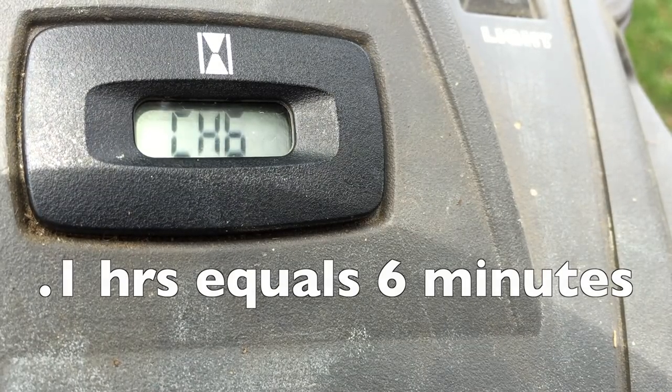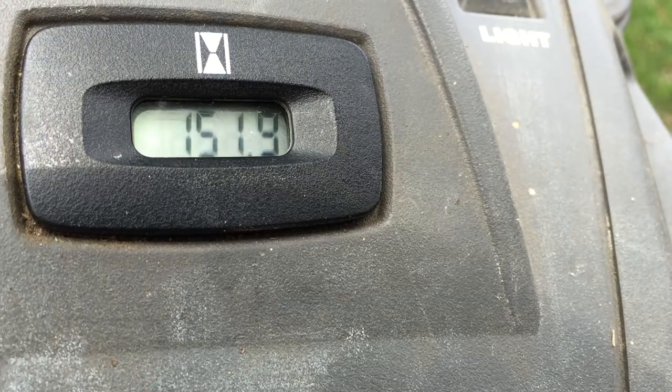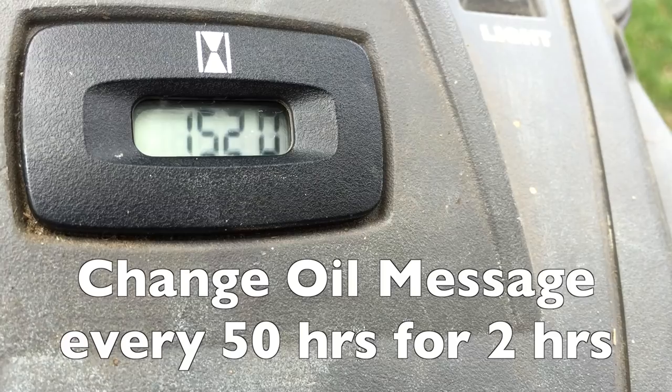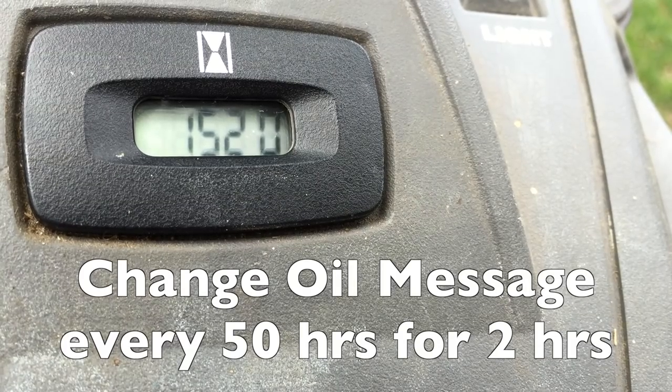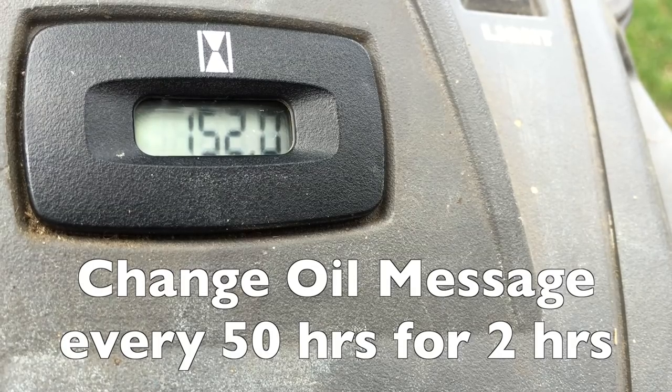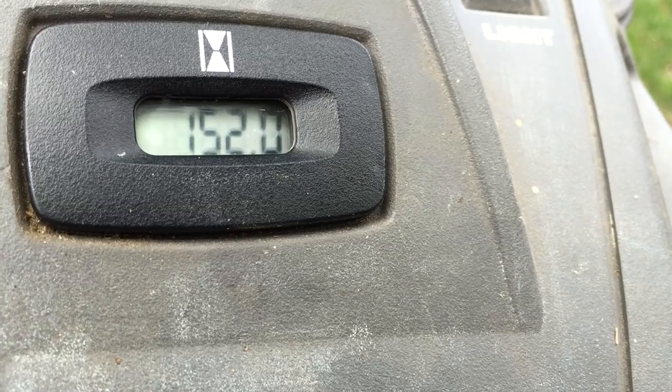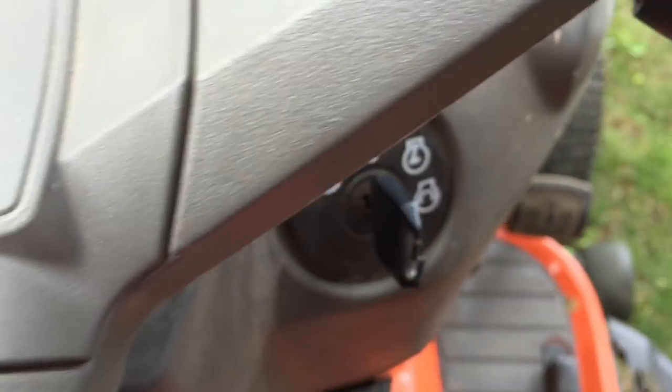We are now at 151.9. As soon as it goes to 152, the oil change message will switch off automatically, because it only displays for 2 hours — from 150 to 152 hours. It will display again from 200 to 202 hours.